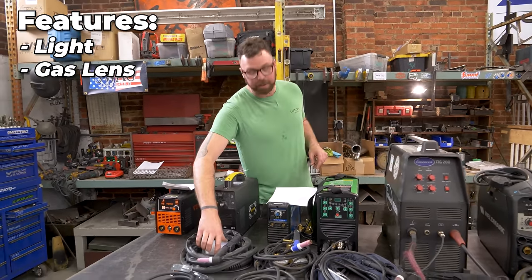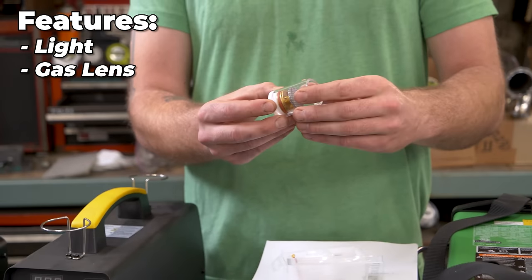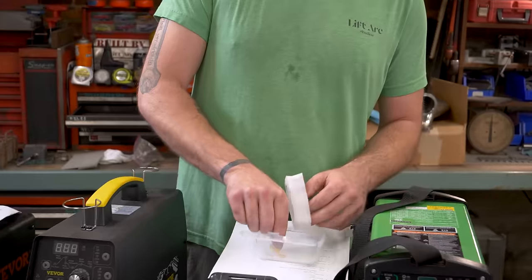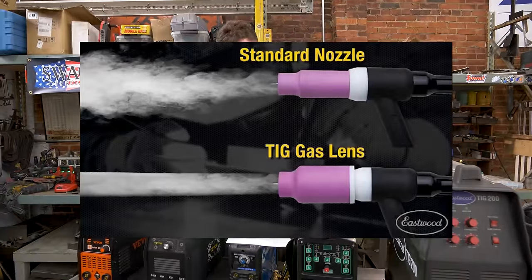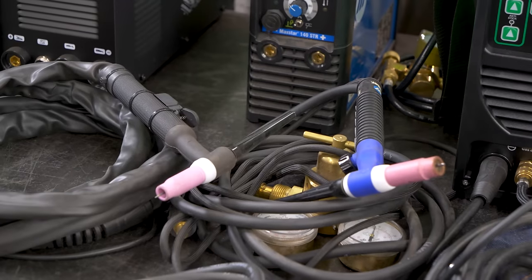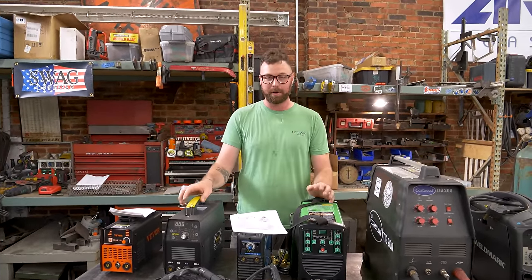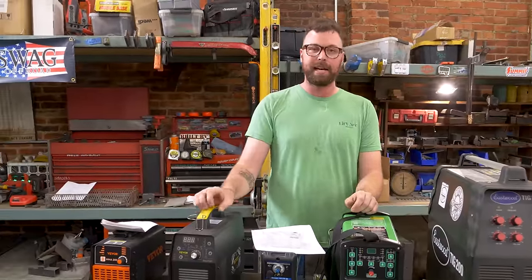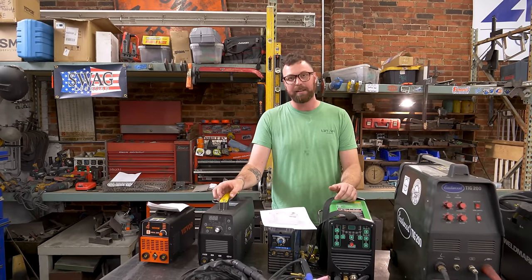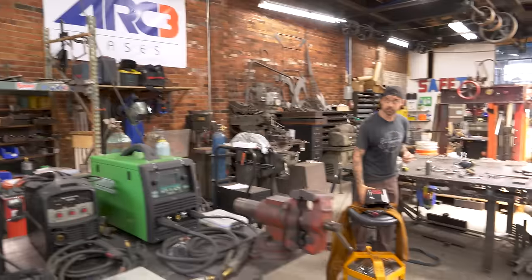This is a glass gas lens — probably a number 16 or something. The point of a gas lens is to focus a column of shielding gas, as opposed to a normal TIG torch cup that shoots the gas out in a turbulent cone. A gas lens focuses it into a near laminar flow. The point is you can have more tungsten stick out and it's more effectively shielded — it's better when you're working with sensitive materials like stainless and titanium. Pretty nice inclusion, because nice gas lens kits can run you up to a hundred bucks or more.